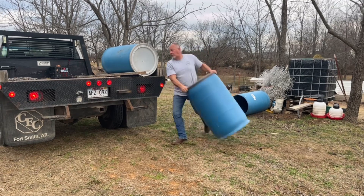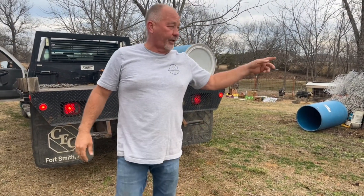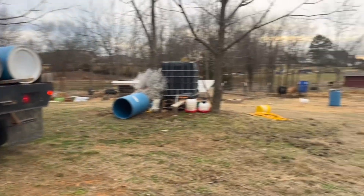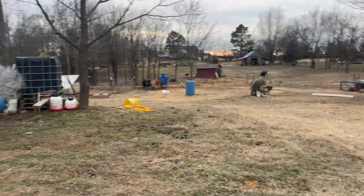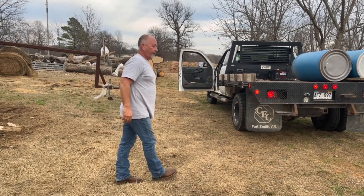I've got four of these blue barrels that have good lids on them. That one down there still has some feed in it — I'll come back and get that later after I feed tonight. I'll take these two, and I've got another one down here. I'll show you what we do to get them filled up.